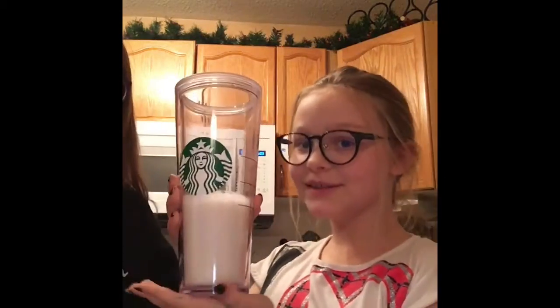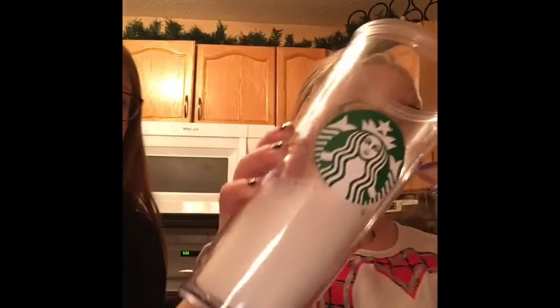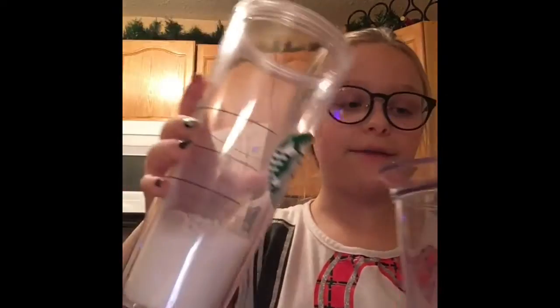We have the milk, and yes we're using a Starbucks cup — but we're not going to use it like a Starbucks. That's what it looks like so far, and we're going to get the half cup.